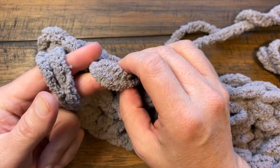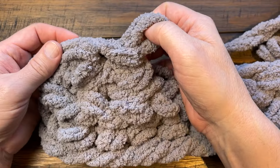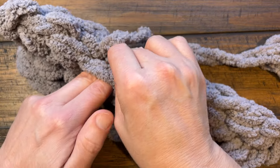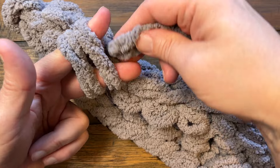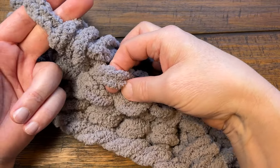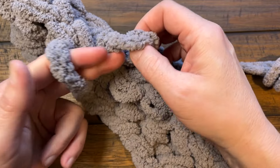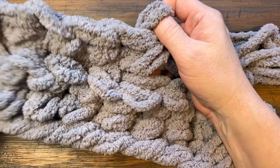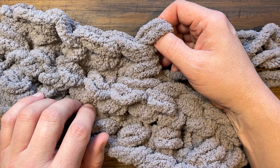On row number three, to get the front loop you go up, pinch, pull, reset, pinch and pull. Look for the next one — go up, pinch, pull, reset, pinch and pull through two. That's all you do all the way across. This has a really cool texture to it, and once you really get moving it's great exercise for your hands. Continue all the way down to the end.